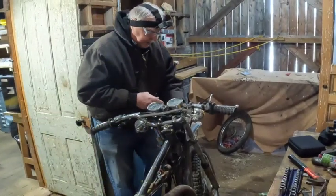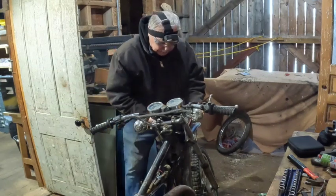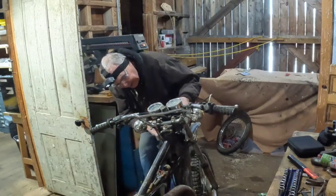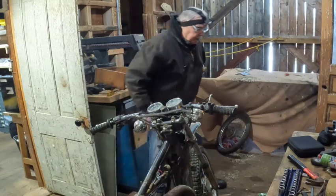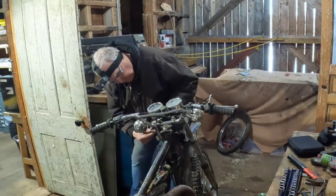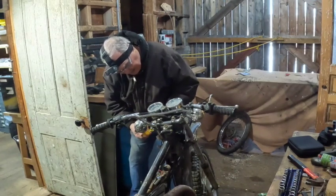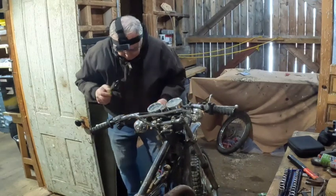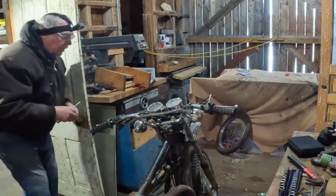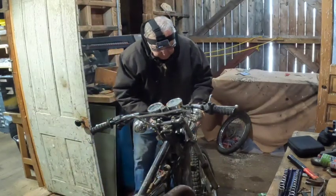I think if I remember correctly, this headlight rim is not fastened on, but maybe it is. I wonder where the screw is. It's over here — looks like it's probably a JIS or a Phillips. There it goes. All right, we can take this apart now. Let's take the headlight off.